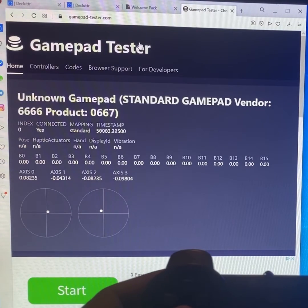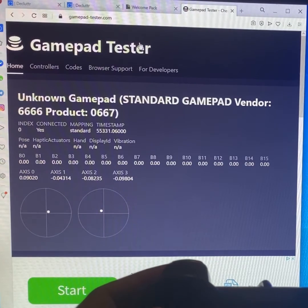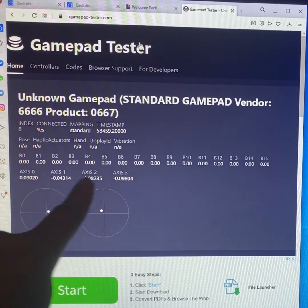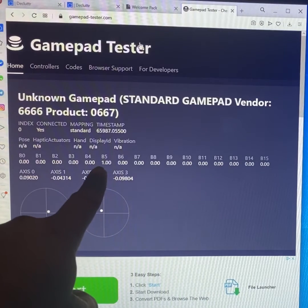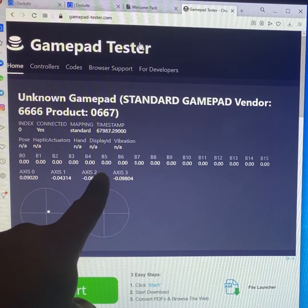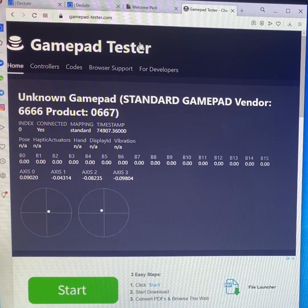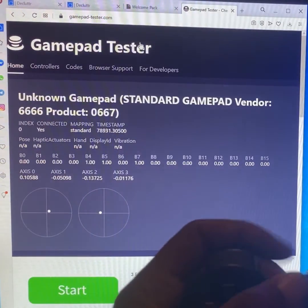Every button that you press — look at the timestamp — you should see activity on the timestamp. When I press this button here I get activity on b5; the bottom button I have activity on b7; the other side b4 and b6. You pretty much just press all of your buttons and you should see stuff going on.